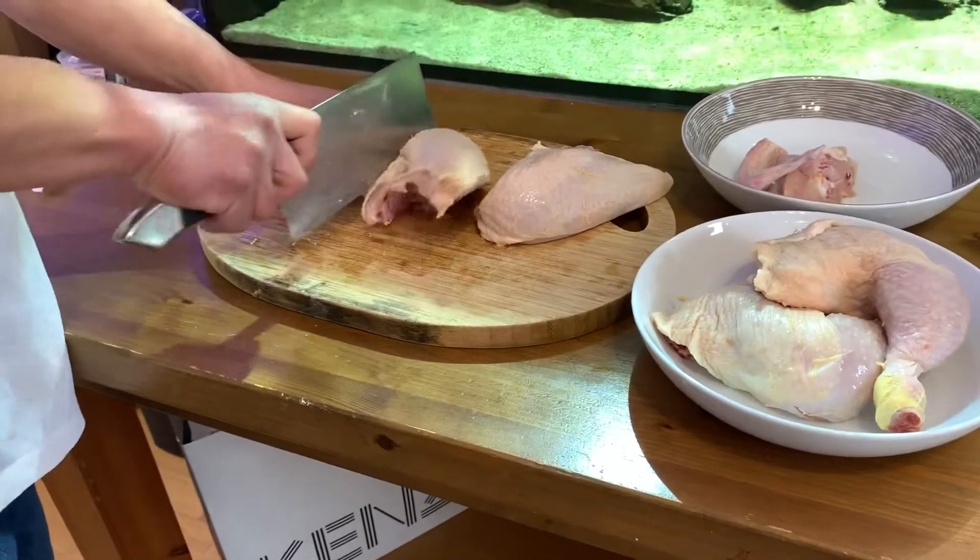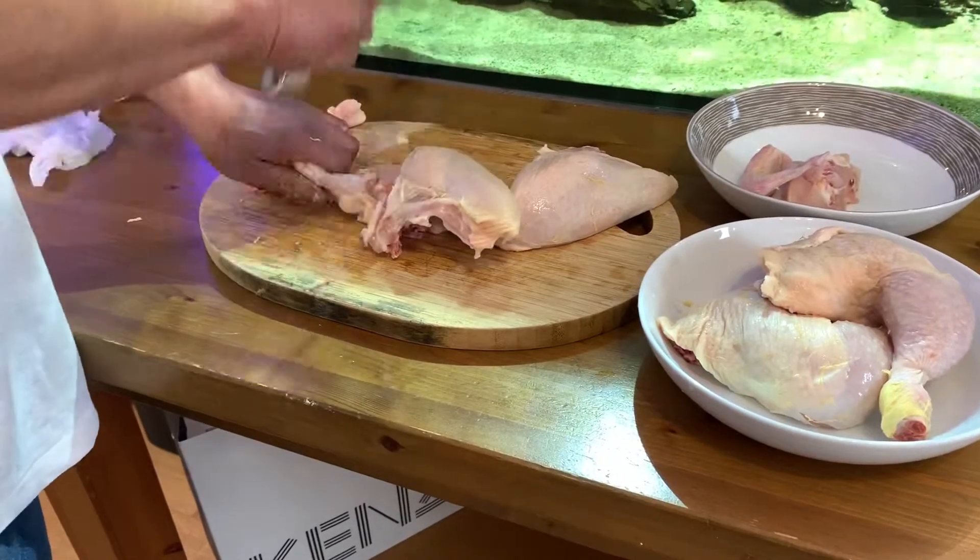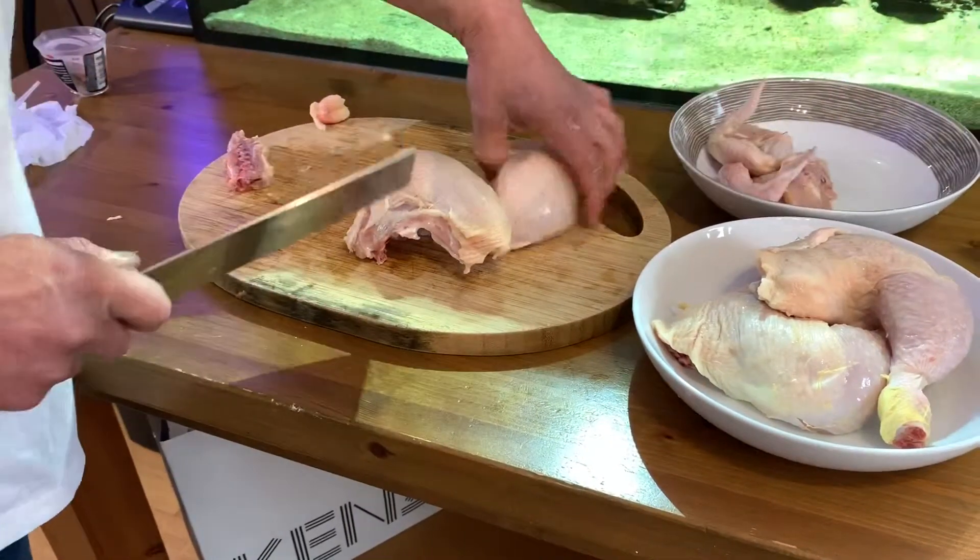Wings — good for barbecue. There's a little bone there, just chop it off. Chop.